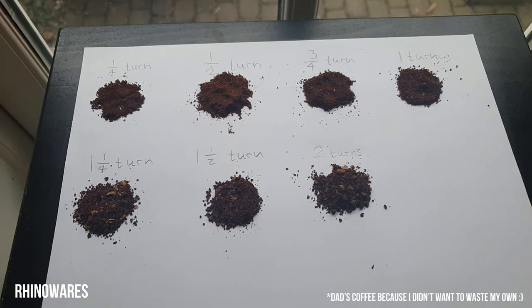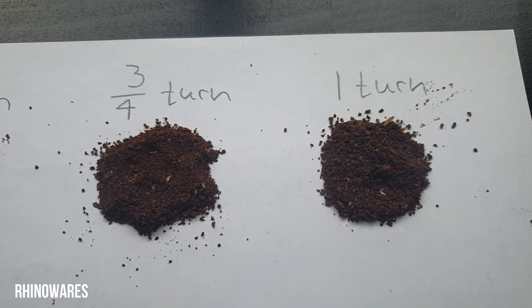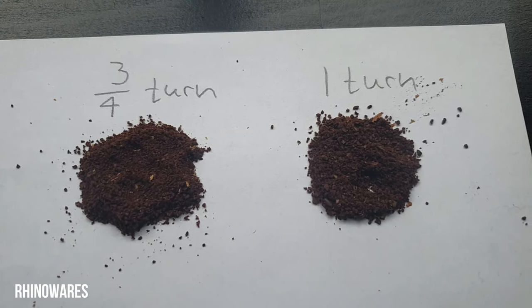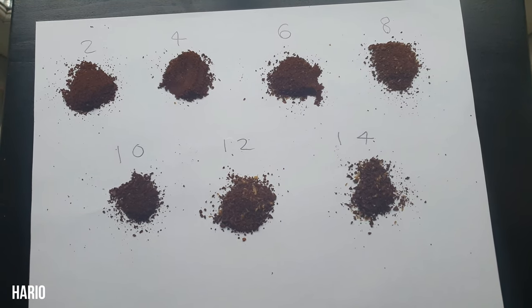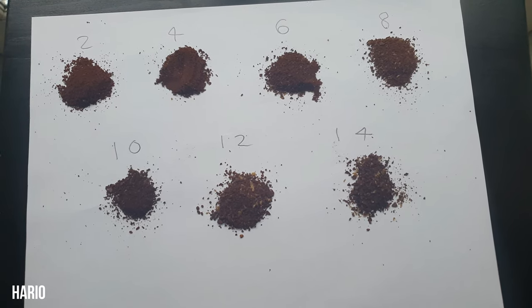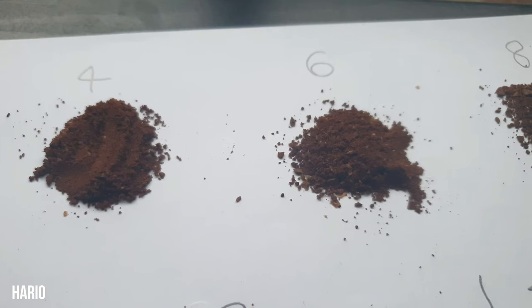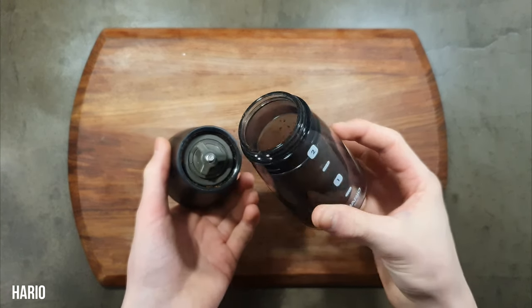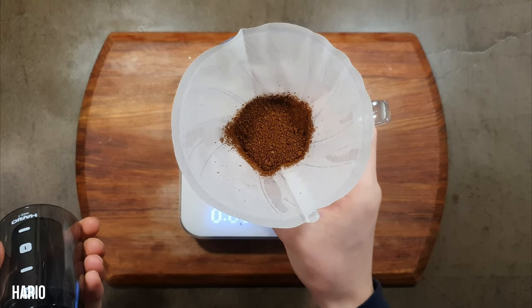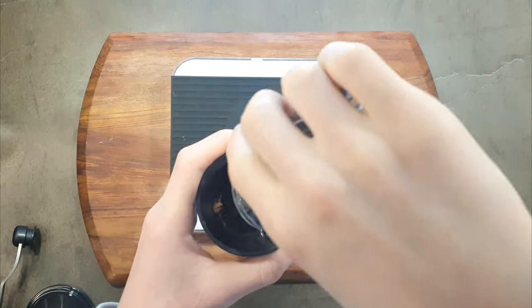Consistency here is surprisingly good but not great, and I find it varies from brew to brew. Using recipes with final grind settings is probably best. Distribution is not this grinder's strong side — it is very inconsistent. Also brewing multiple times on the same setting, the results are sometimes different. I would recommend brewers that are more forgiving in terms of distribution such as the April Brewer, and also using recipes with a finer grind as distribution is better in that spectrum.